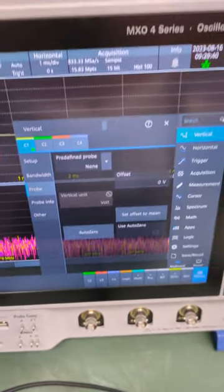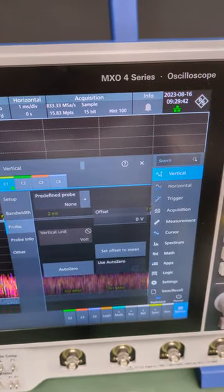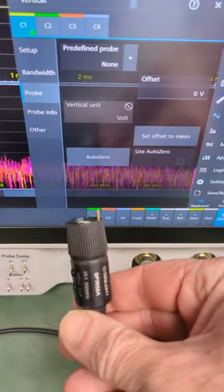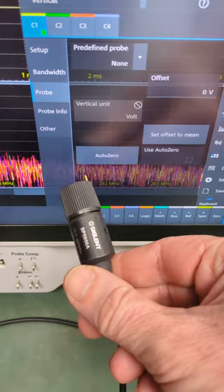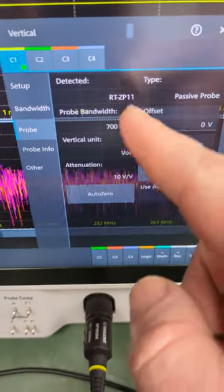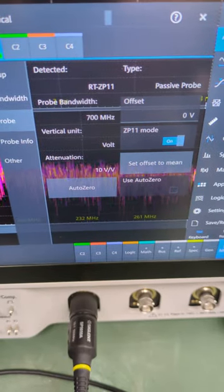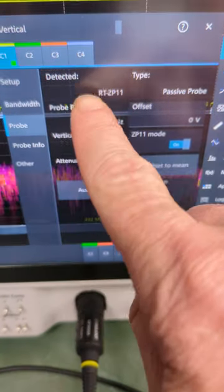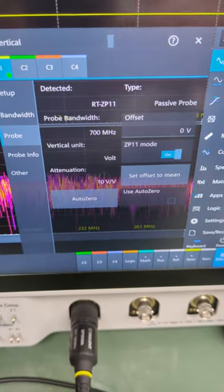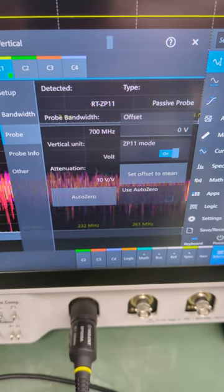Hi, just a pro tip: when you're using your scope — in this case the Rohde & Schwarz MXO4 series — don't use different branded probes, because you might find that they auto-detect something that you didn't want, and then you can't override it to override the bandwidth. Catch you next time.